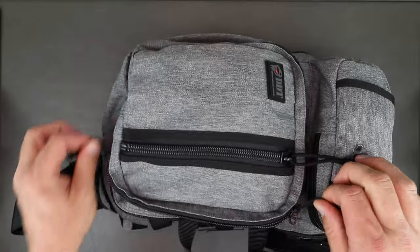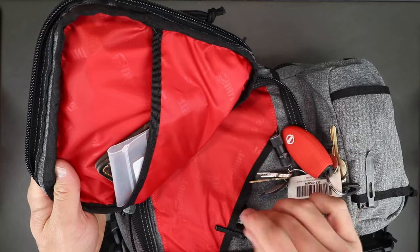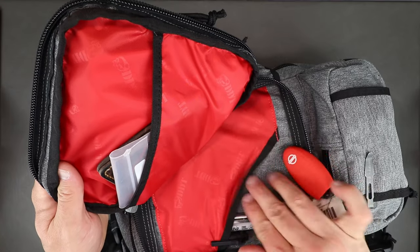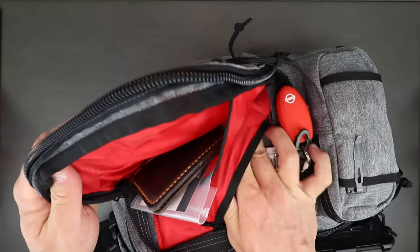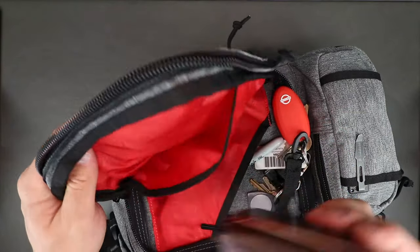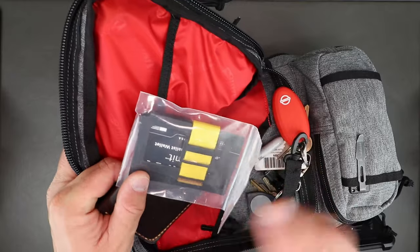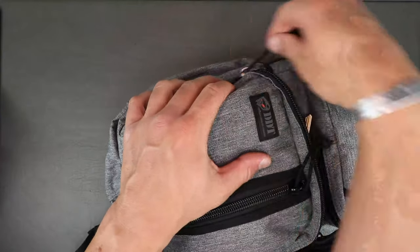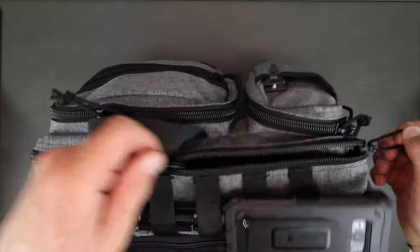The next outer pocket has red high-viz lining too. In there I've got a car key hanger, a Streamlight small flashlight, markers, pens, a neck knife for when I can't carry my 2A gear, and my wallet — a pop-up leather piece. It's a good-sized pocket with plenty of room, but you don't want to jam the bag so full it gets overly heavy.